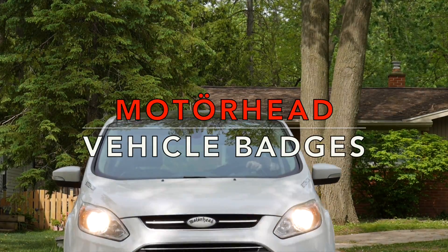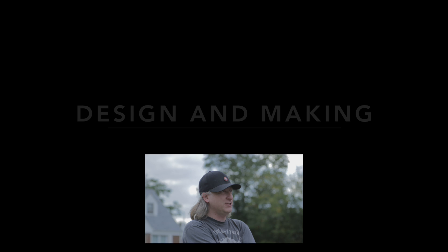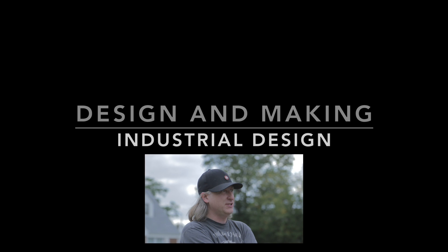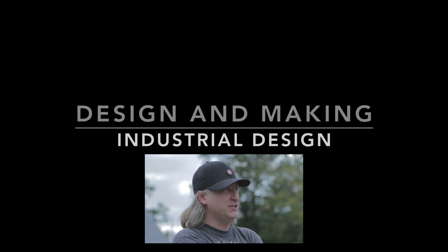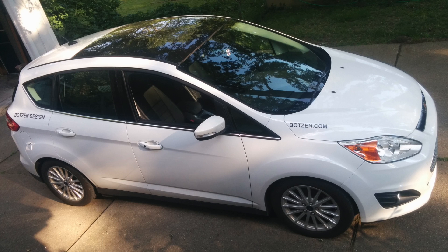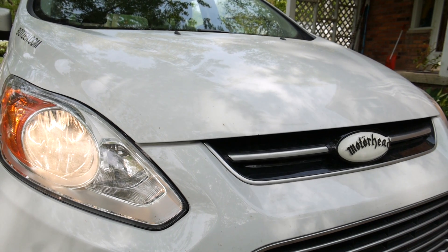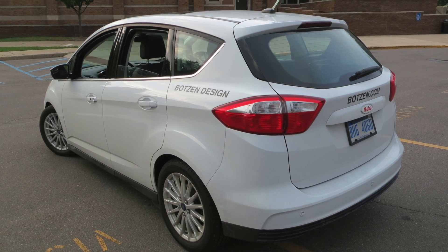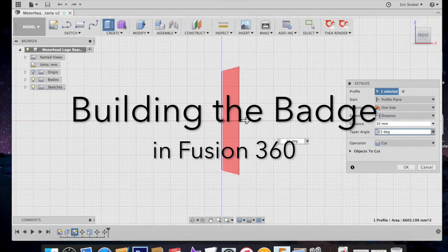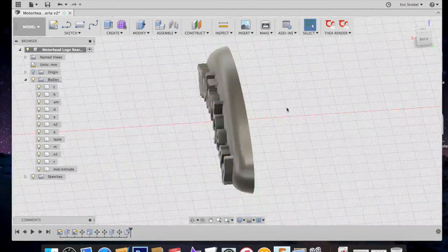Let's make some Motörhead badges for your vehicle. My name's Eric Strebel, I'm an industrial designer. A little while ago I got a new hybrid vehicle — and this manufacturer has never sent me any money for advertising, so I took their badges off my car. The irony of the loudest band on the planet and the quietest vehicle is not lost on me — it is kind of funny.